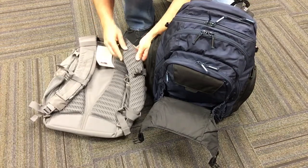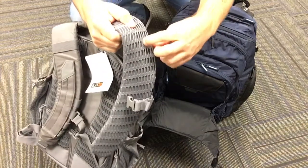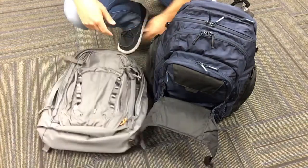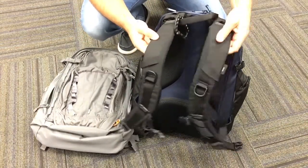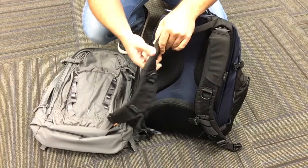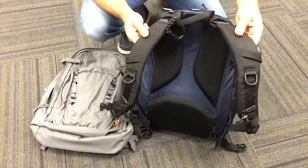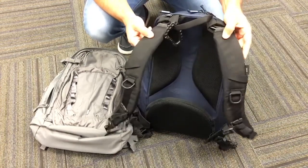Another thing I didn't care for about the 5.11 pack was the material they're using for this padding — it's kind of easy to get snagged on stuff and didn't feel comfortable even through a t-shirt. I much prefer the straps on the CamelBak. The foam on here is thicker and really feels like dense memory foam. It's super comfortable, and the way the straps swing on these little D-rings really makes for more of a custom fit.